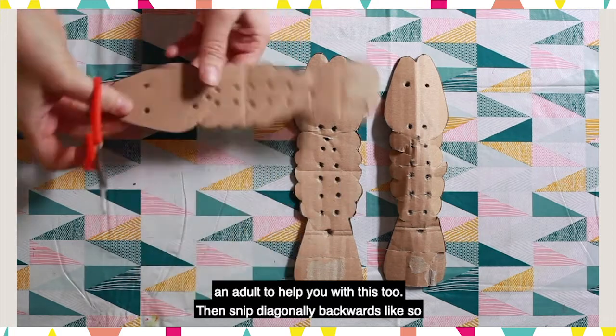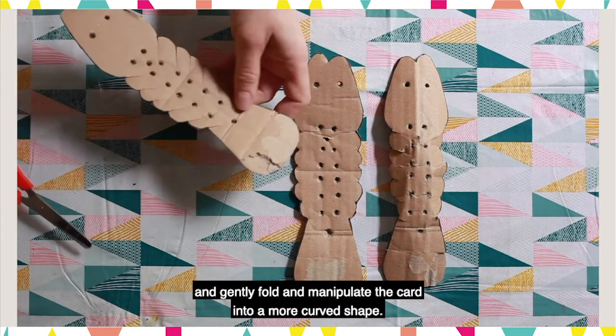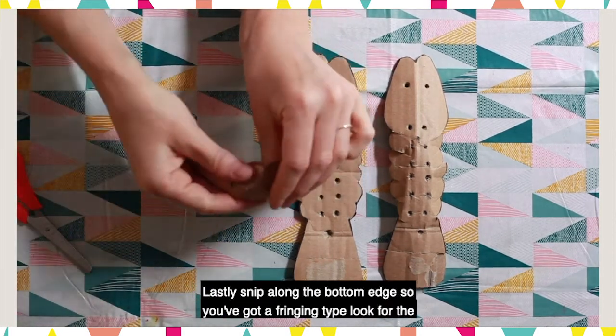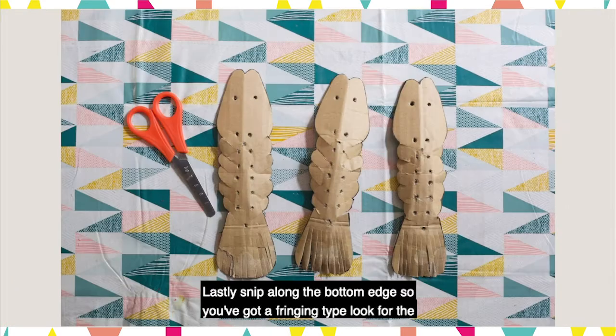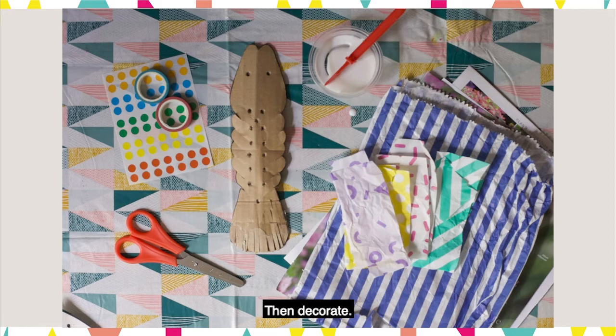Then snip diagonally backwards like so and gently fold and manipulate the card into a more curved shape. Lastly, snip along the bottom edge so you've got a fringing type look for the tail fan. Then decorate.